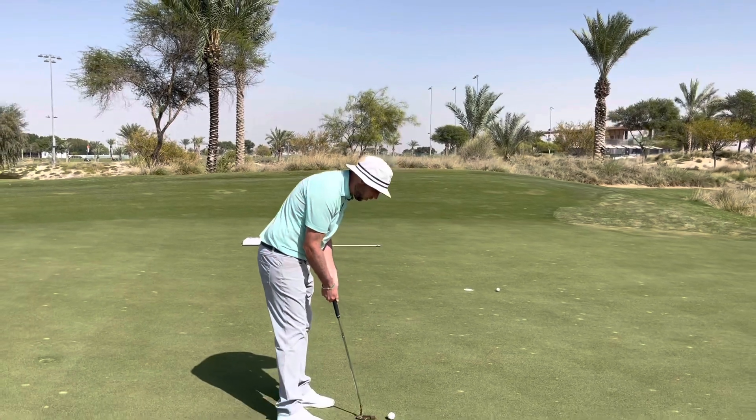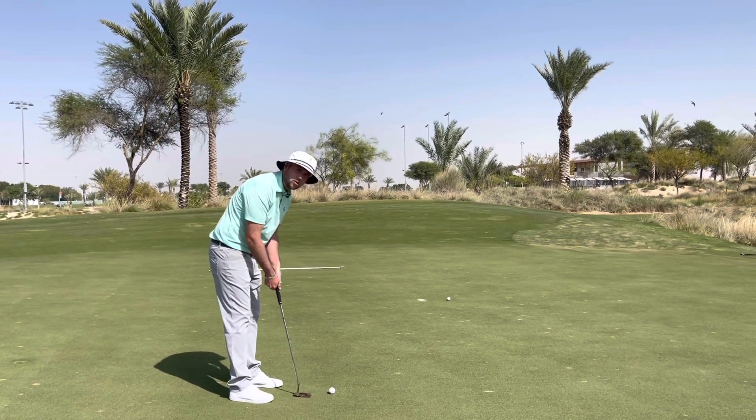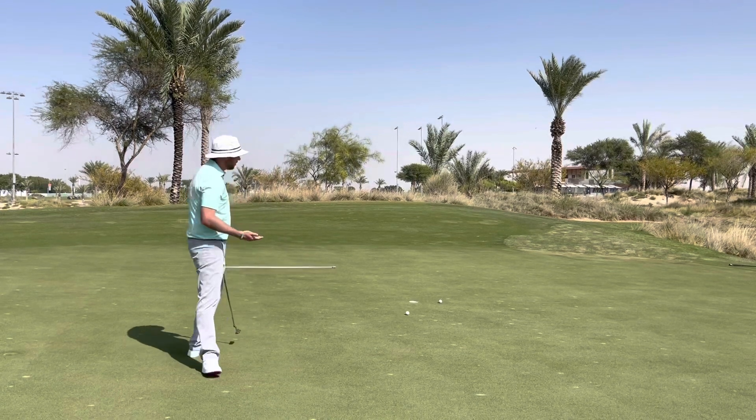Are you somebody who gets stuck over the ball, a little bit tense? You stand there and then it's a quick movement away — the putter starts to work out and it's very much a de-cel and a glancing blow.